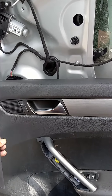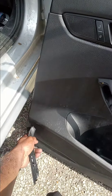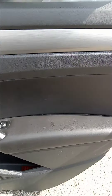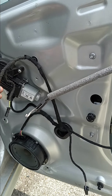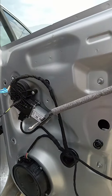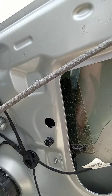Then I used a flat standard screwdriver to pry around the bottom of the door panel. Be careful and take your time. There are three connectors: one is for the power window, one for the door lock, and the bottom one is for the door light.